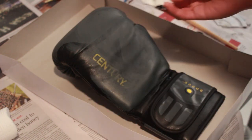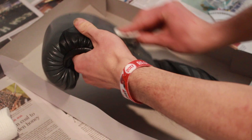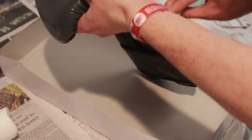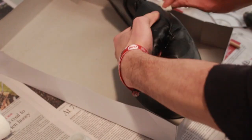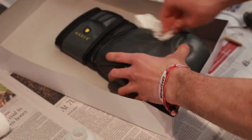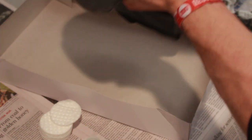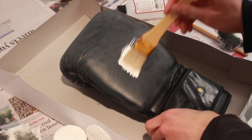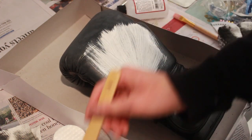The first thing I did was use Angelus brand deglazer to get rid of the finish on the glove. You can see that the stuff comes right off — the cotton pad turned gray. The finish and the design basically melted off, which scared me at first, but it seemed fine in the end. I did about two passes of deglazer before taking some white paint and painting it on.